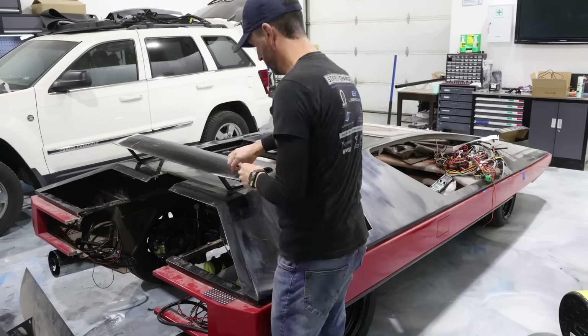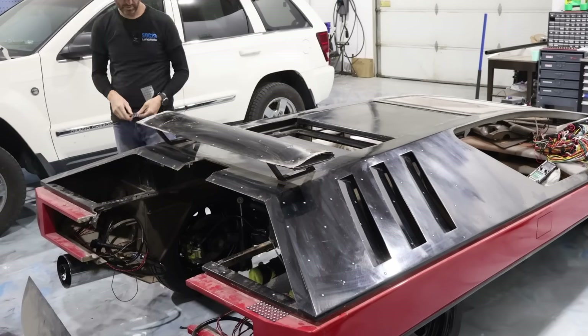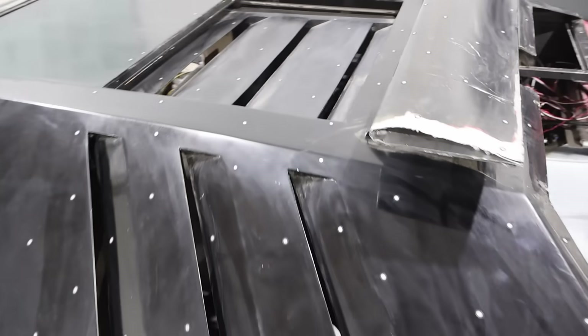First step in our process is always scanning. We're going to get some markers on this one and do some scanning. We've got some of the markers on the car — I don't know if this will be enough, but it's easy to add more. Let me show you the scanner we're going to use.